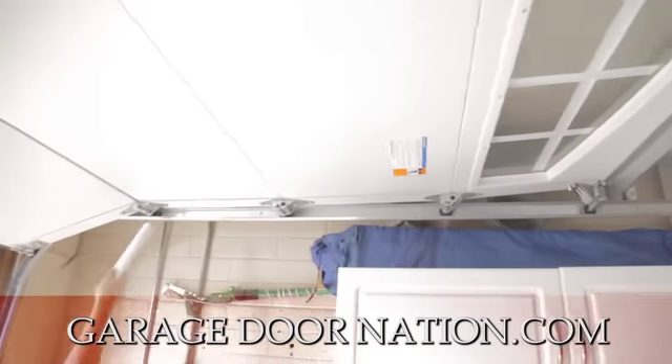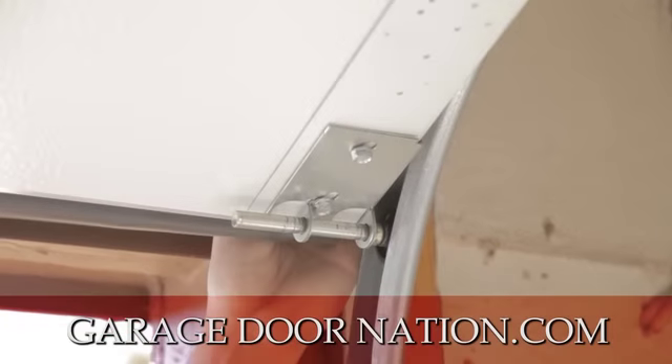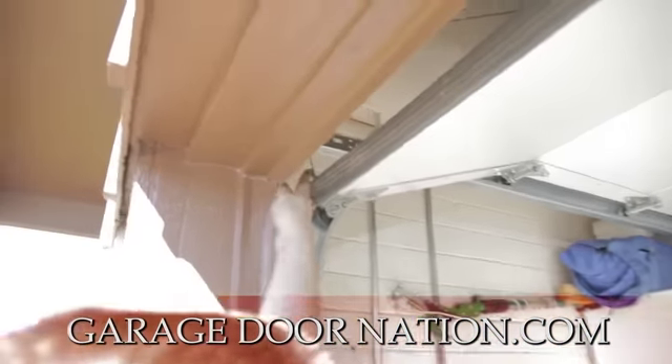You have your rollers, and this is called a bottom bracket. Attached to your bottom bracket is your cables. Right here is your bottom rubber. You got your cable.